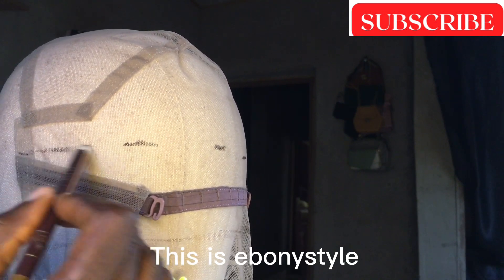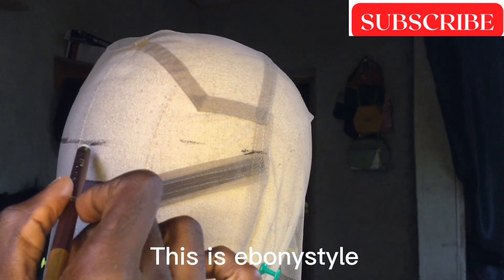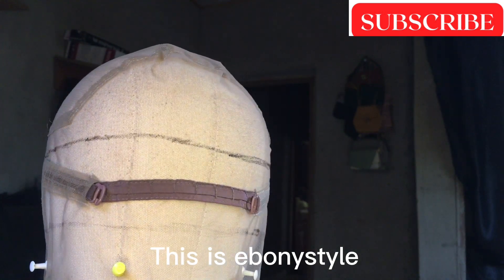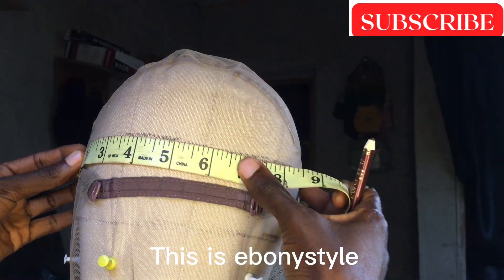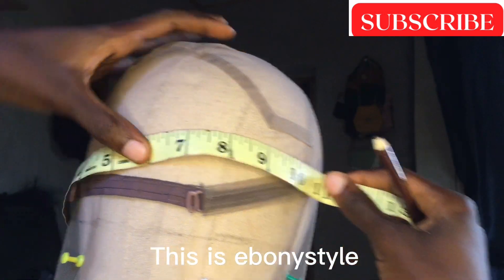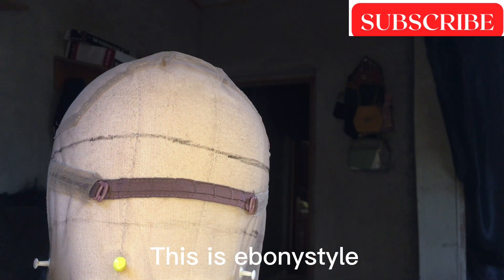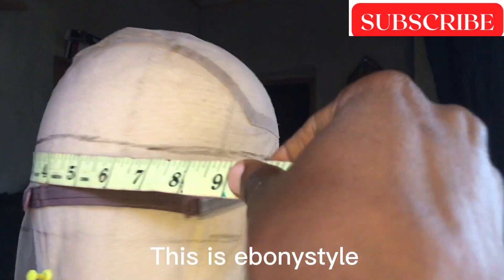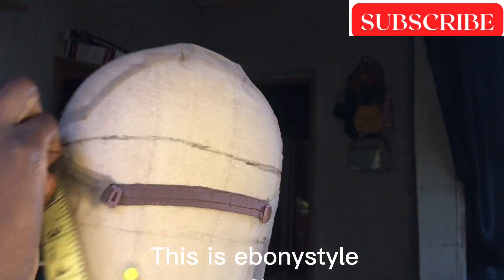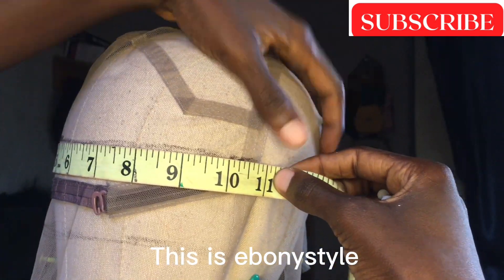That place will represent the back side. So just go ahead after marking, and join them together just the way you are seeing it on your screen right now. That is the breadth — two inches for the breadth. So I'll go again to measure the length, from the band on the right to the one at the left. Everything is 10 inches, so I'll just go ahead and mark two inches.